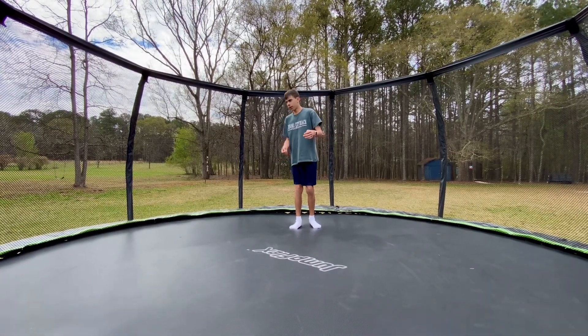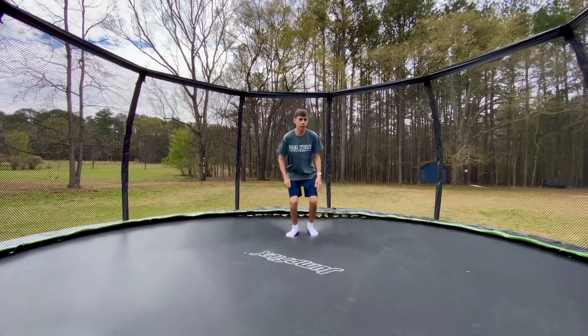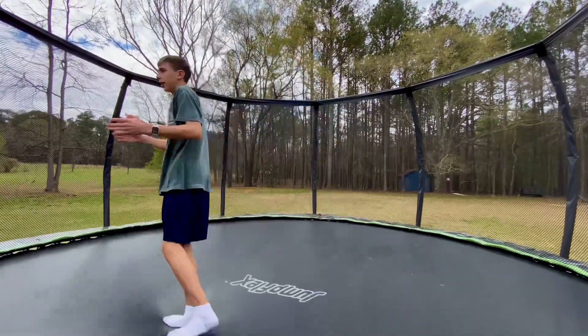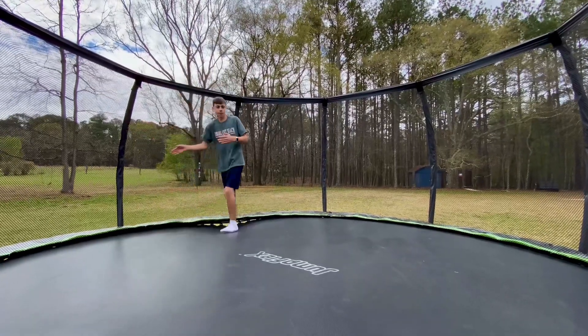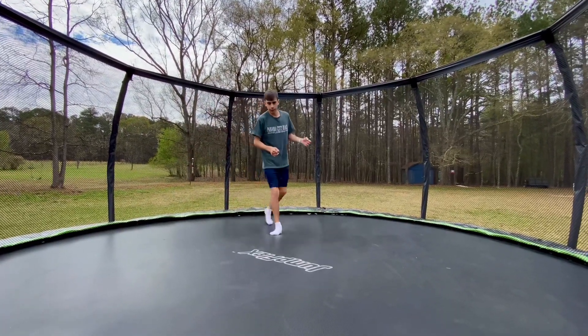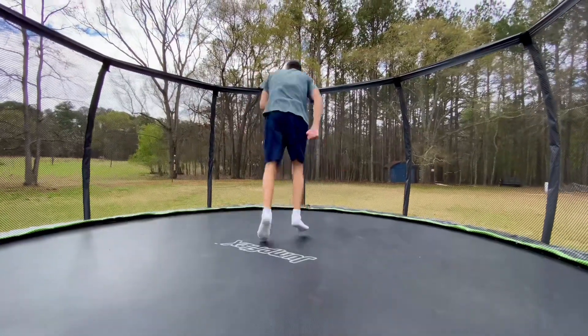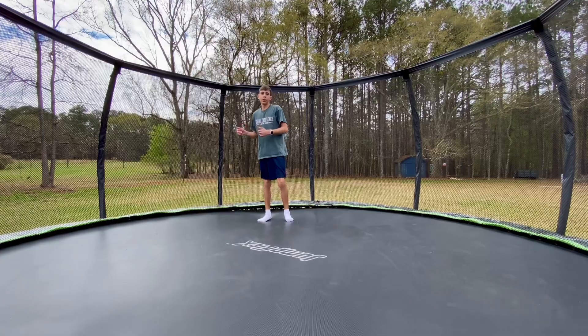You're gonna start landing sideways on it — it's a little weird, you're gonna go like this, and you're gonna start to land the other way. What we're doing here is tricking your body into learning a front 180, which kind of looks like this: you're gonna jump and do a front flip, but you're gonna land the other way.